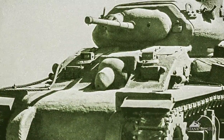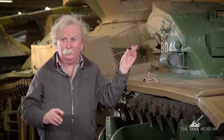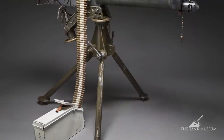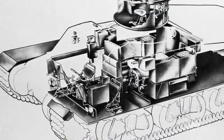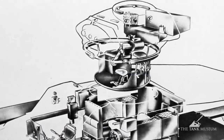We'll overlook the front machine gun position because some people, I can't imagine why, think it's rather rude — but I wouldn't know of course. It has a Vickers .303 water-cooled machine gun mounted inside it, which is quite something when you think about it. And it means that the tank's a five-man tank — it's got two blokes in the front and three more in the turret.